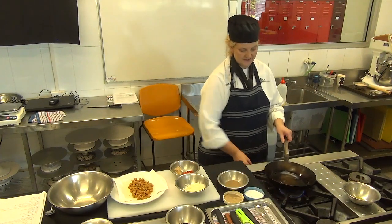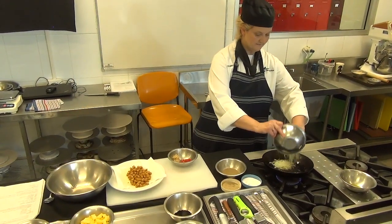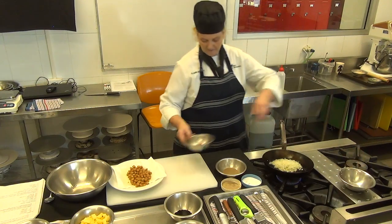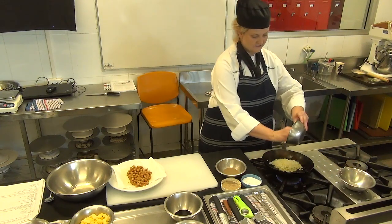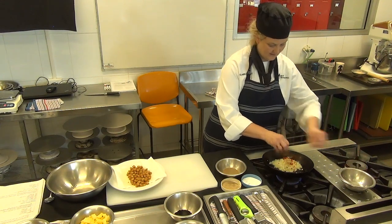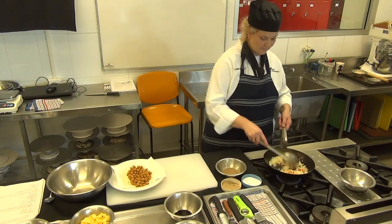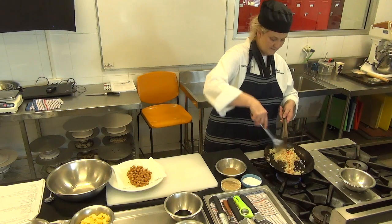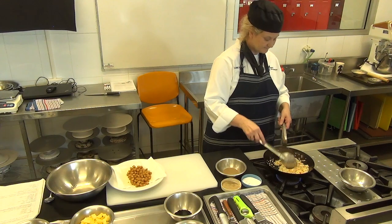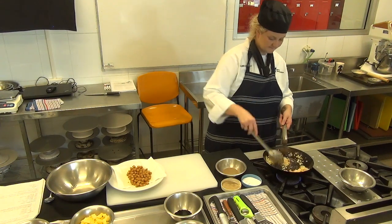You want a nice crispy colour on the tempeh — you don't want it burnt and you don't want it under and soggy. We can go in with our onion now, then add our ginger, garlic and chilli. Make sure everything is nicely and evenly cut so it all cooks evenly. If you've got everything finely chopped, the flavours are going to run through all of the mixture when we combine everything together.